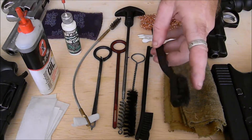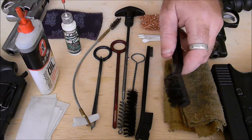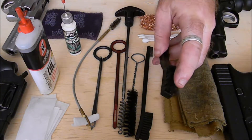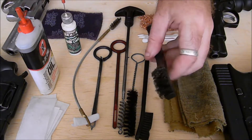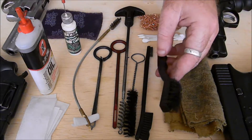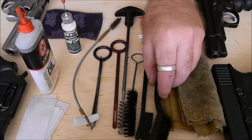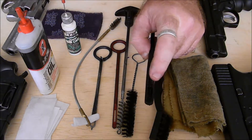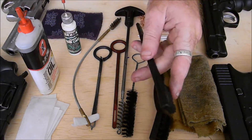Wire brush — this is a copper wire brush. If you've got hard buildup of carbon, use this to scrub it off. Copper does less damage to the finish of the gun than steel. You don't have to buy the brush from a gun shop; most hardware stores carry wire brushes. Plastic brush for getting off any surface dirt and getting out any gunk that's in the weapon.